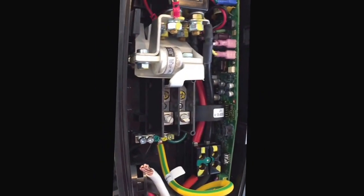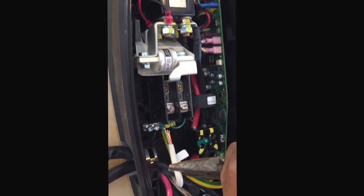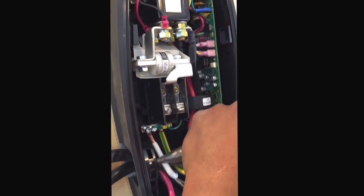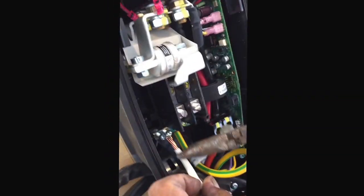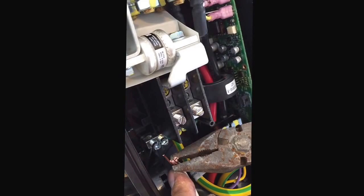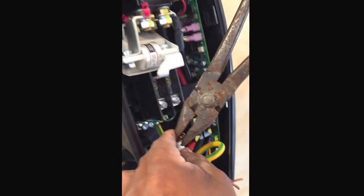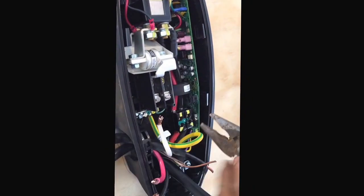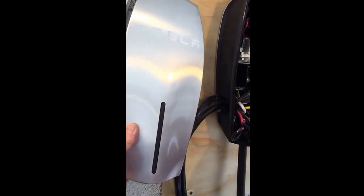We're putting the black wire to the left terminal and the red wire to the right terminal — I'll be double-checking this. All of the ground wires are going to that block right there. We're doing plenty of continuity testing before we actually switch on power, but that will give us our 100-amp Tesla charging.